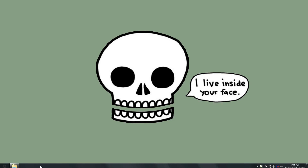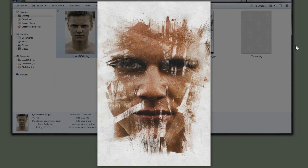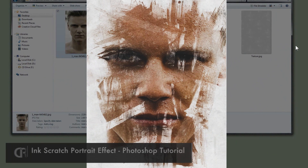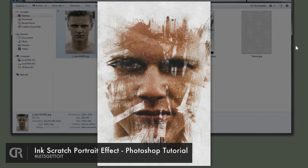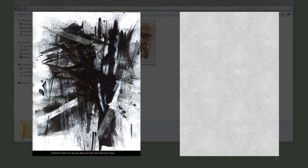Hello everyone! In this tutorial we're gonna see how to turn a picture into this kind of ink scratch portrait effect. To achieve this we're gonna use two textures — this one and this one. You'll find a link to these textures down in the description below, so just download them.